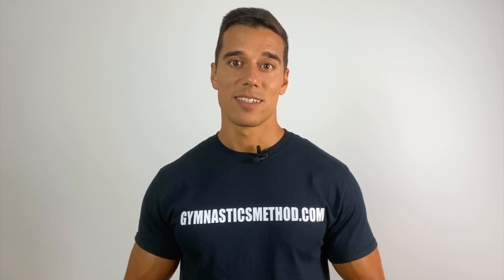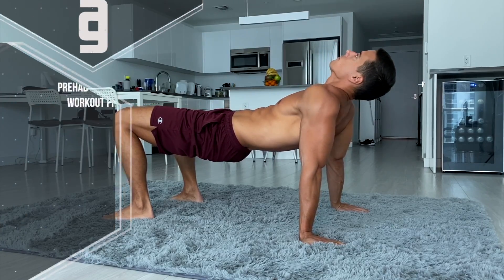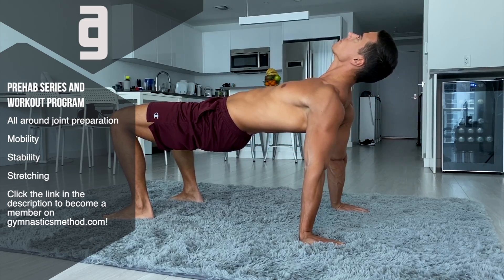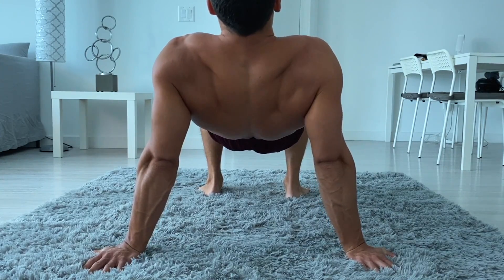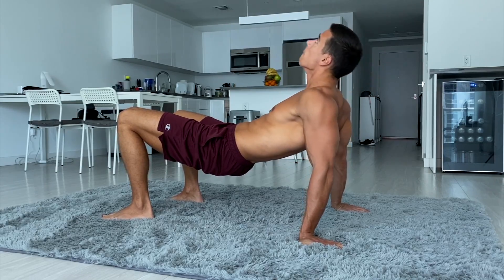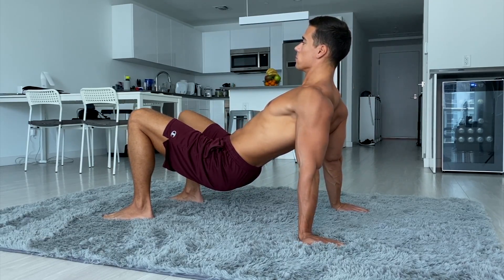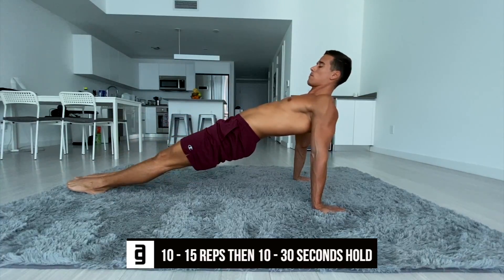The second exercise is scapula adduction in rear push-up position. In this exercise we'll strengthen the opposite movement from the previous one. Start with bent legs and backward-looking fingers. Keep your shoulders relaxed and push your hips up as high as your shoulder mobility lets you. From here, depress and adduct your scapulas. Keep your elbows locked and focus on the shoulder movement. Don't cheat by pushing up your head and only elevating your hips — you can also do this movement with lower hips. The point is to feel the right shoulder and scapula movement. Do 10 to 15 reps and then a 10 to 30 second hold.